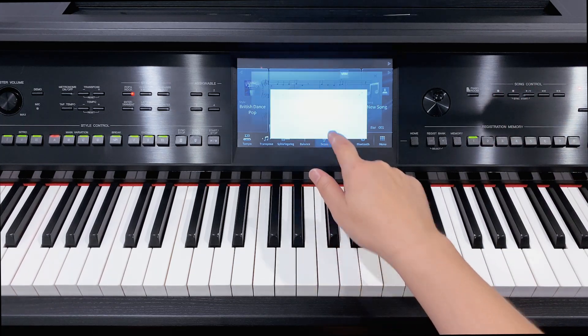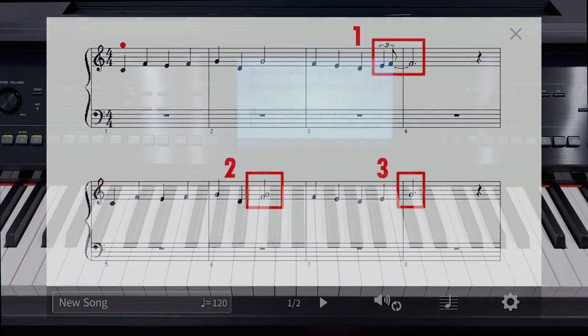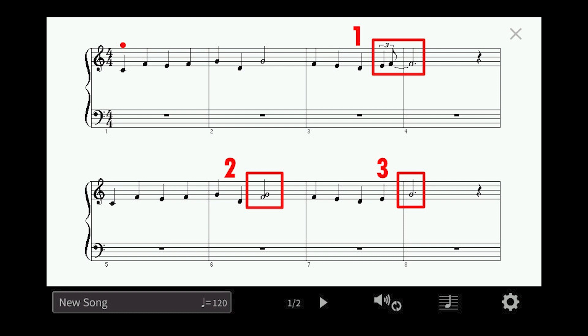Now touch score to look at the sheet music of our recording. You can see my first mistake was a rhythmical error at the end of bar three. My second slip was two notes played at once and my final error was a wrong note at the very end.